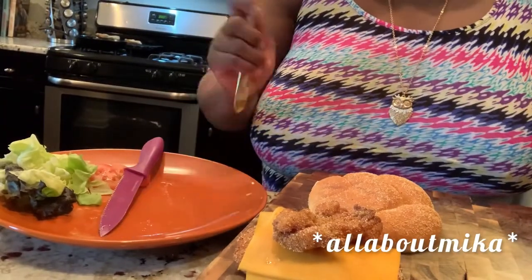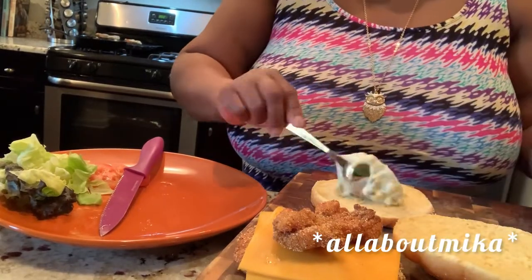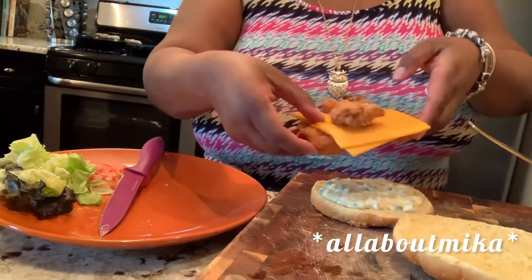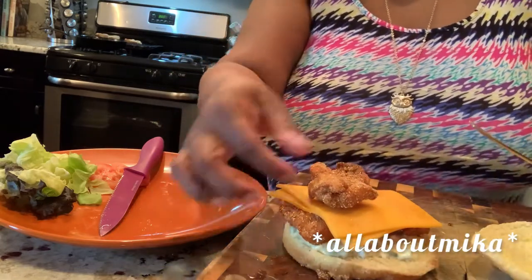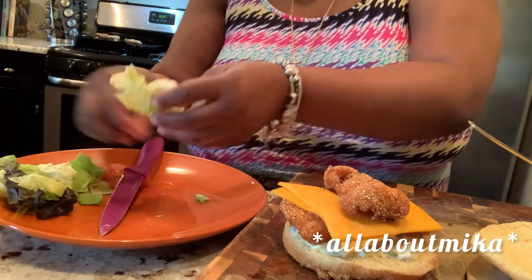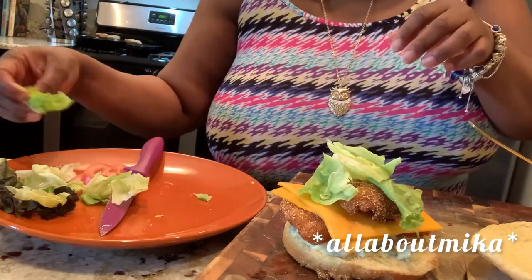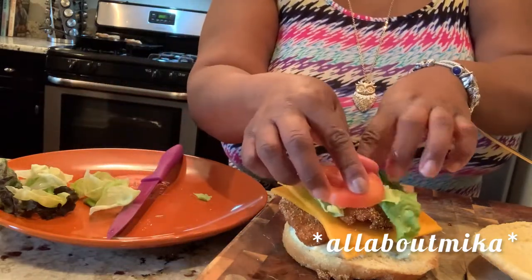Time to assemble. On one side of that bun, I'm going to put down just a little bit of that homemade tartar sauce. Then I'm going to take my piece of fish — I got some cheese on there — and another piece on top. I'm going to assemble a little bit of lettuce right on top of there, and I have some slices of tomato.